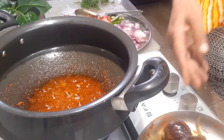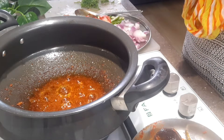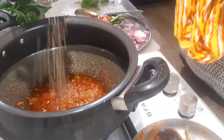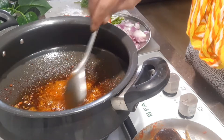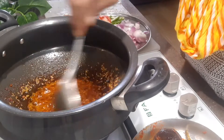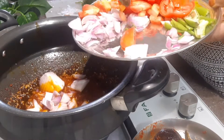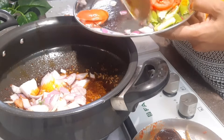I am going to fry it now. I am going to add half teaspoon of fenugreek and cumin seed. It's the same thing — you can use it. There are two big onions.